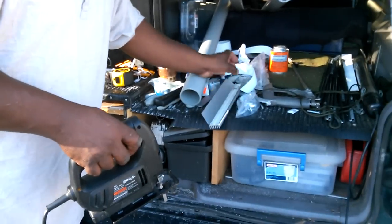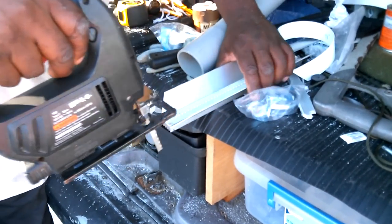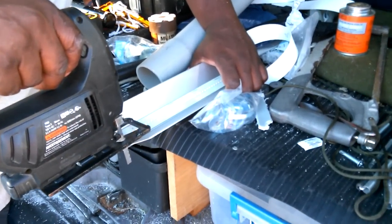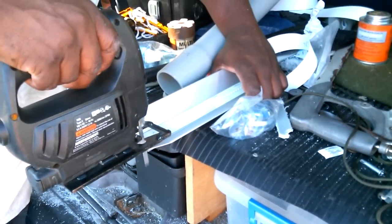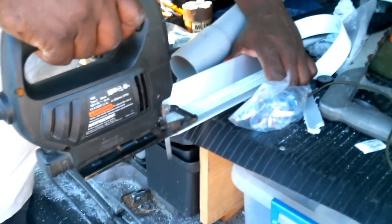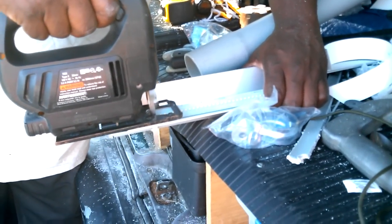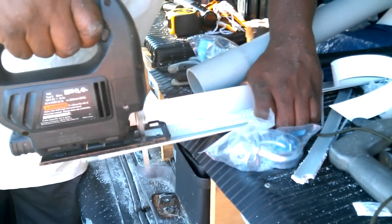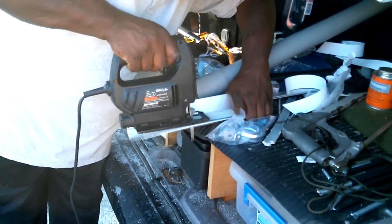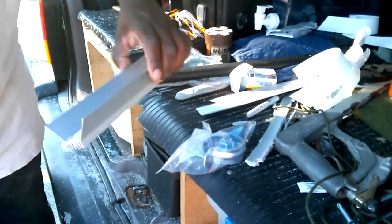It's a little dangerous but this is what I gotta do. I got the power right out of the SJ. This is nuts, but this is what I have to do.